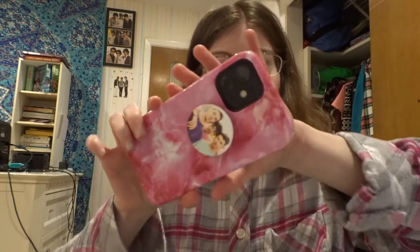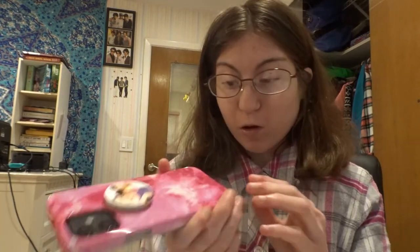Here we go — this is what my phone with my pop socket looks like. Normally we'd put it directly in the middle, but with the iPhone 12 it has MagSafe wireless charging, so I want to make sure it will work. I am getting the MagSafe charger soon. I really like this case — really pretty. Definitely recommend Casely.